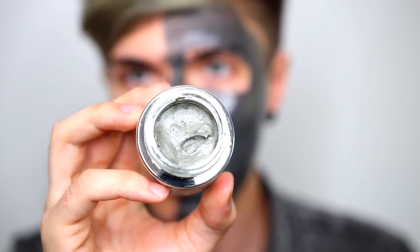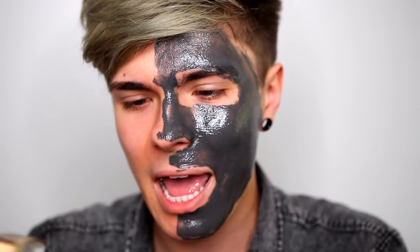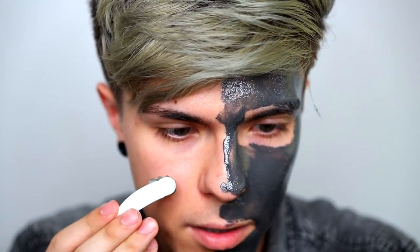Now we're moving on to the $1,500 face mask. Let's open it up and see what's inside. It smells really good. The $10 one didn't have a noticeable smell, but this Crystal Cosmetics one definitely has a nice smell to it — not sure if it's $1,500 good, but yeah. This one is also really thick.